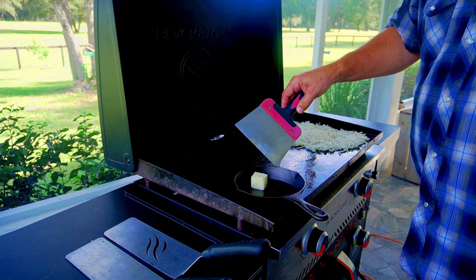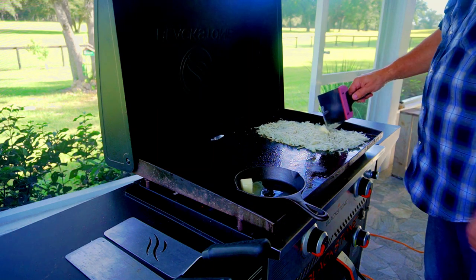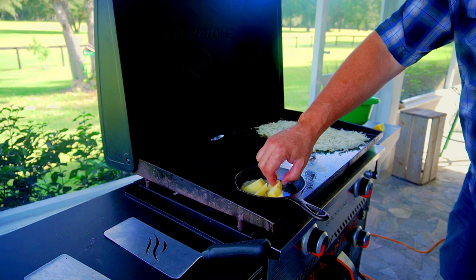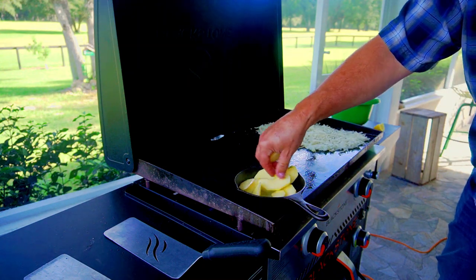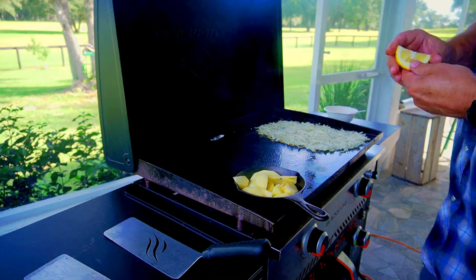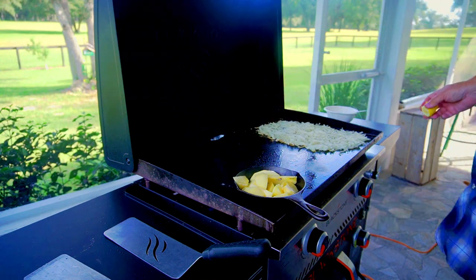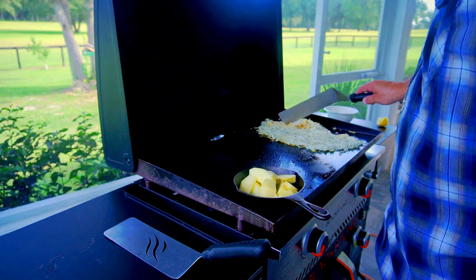I've got my little cast iron skillet, which we're going to use to cook our fried apples. Got about two tablespoons of butter. We've got some apple slices that we kept in some water just to keep them from browning — that's about two apples. We're going to cook them in that butter, and then we have a lemon wedge we're going to squeeze onto them. That acidity is good for two things: one, to keep it from browning, and two, it balances out the sweetness really well.